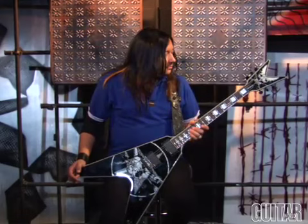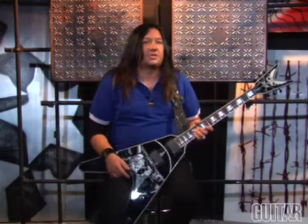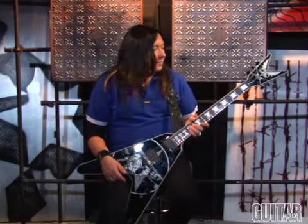I've been with Dean Guitars since 1997. I wanted to get some graphics done on it just for my personal use, and they were like, hey, why don't we get your own signature?